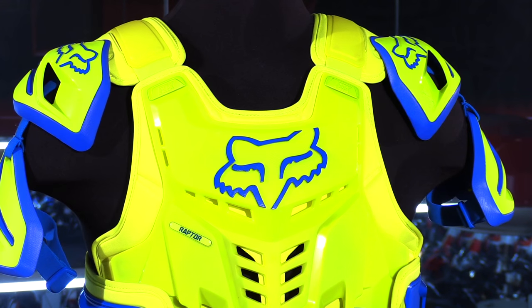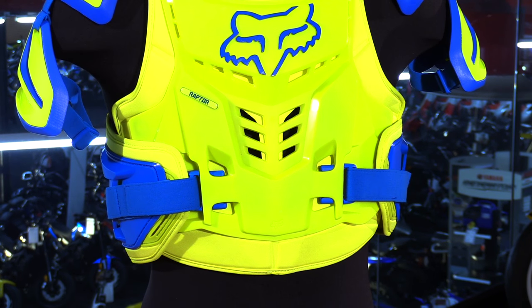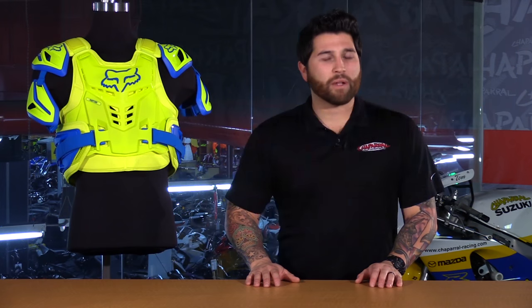So here with me, I have some new body armor from Fox that gives you full body coverage to give you another level of protection while still allowing you to move freely on your motorcycle. We're going to go through all of the great features this chest protector has to offer, but before we do, make sure you subscribe to us on YouTube to keep you in the loop with the latest products on the market.